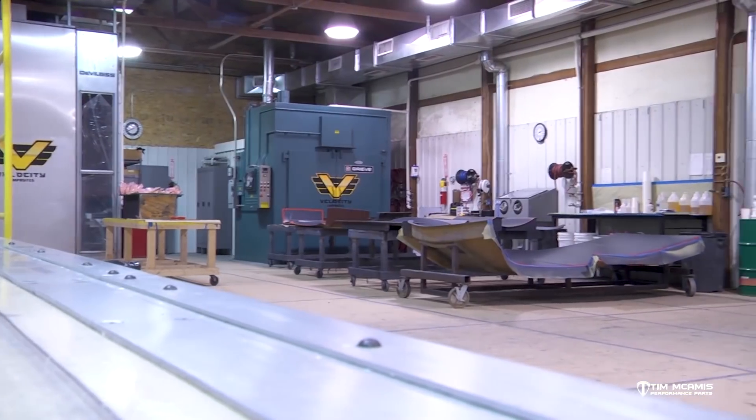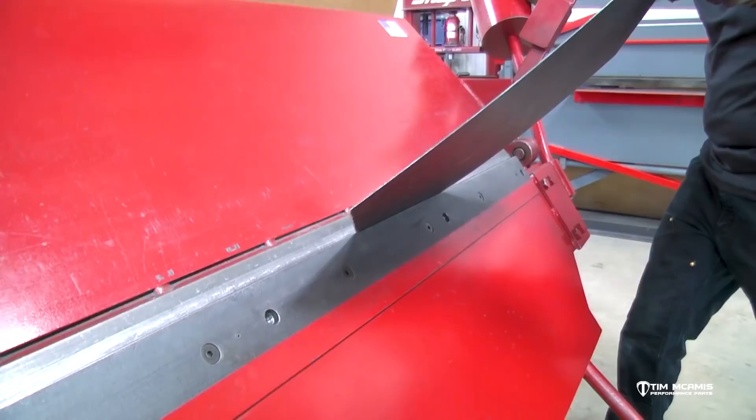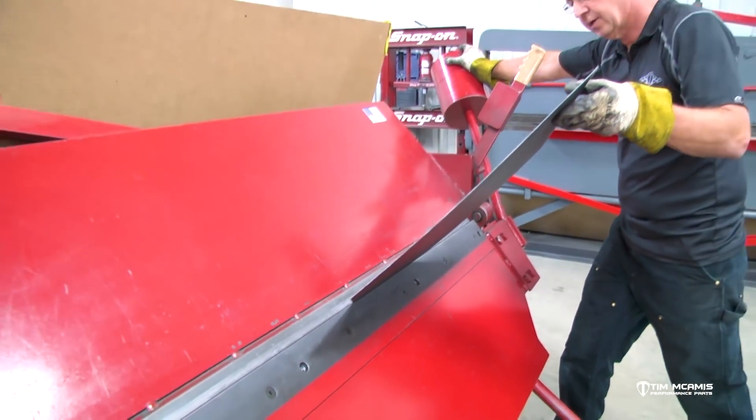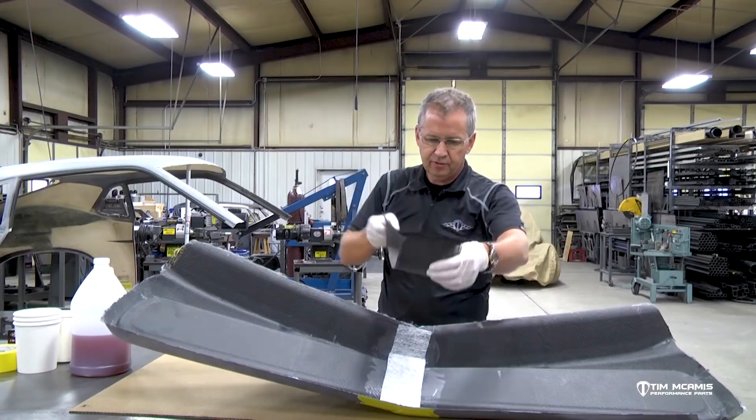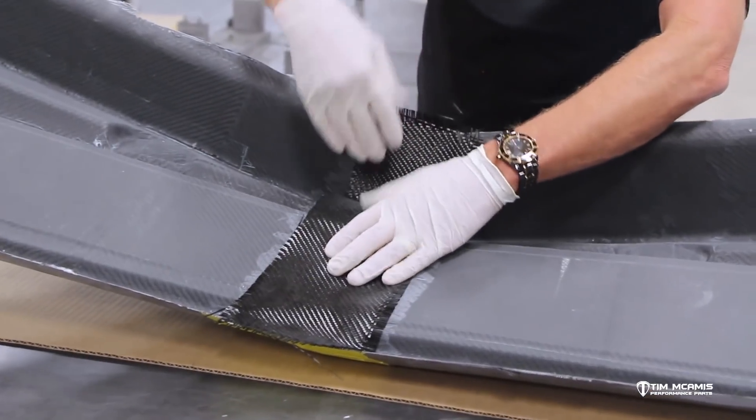Hey everybody, it's Tim McCamus here in the shop again tonight. We've been working on a composite video series through all the different aspects, from making the composites all the way through repairing them and some other small tips and tricks. And tonight we're going to close this thing out with some care and maintenance ideas that you guys can use to take care of these.